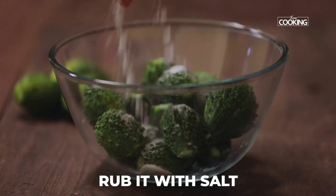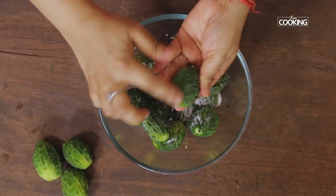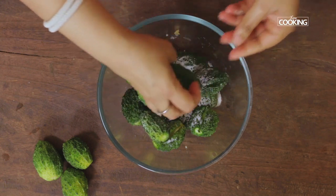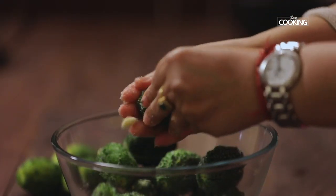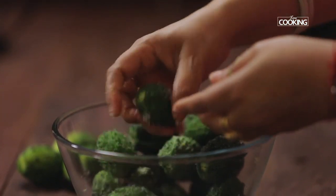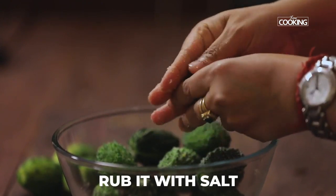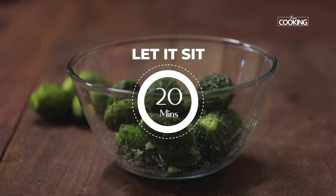Now that I've removed all the seeds, I'm going to rub the bitter gourd with some salt inside and outside. I've retained the exterior skin, though you can scrape it off — it's optional. Rubbing salt into the bitter gourd reduces the bitterness to a certain extent; it won't remove it entirely, only reduce it. Keep this aside for about 20 minutes.